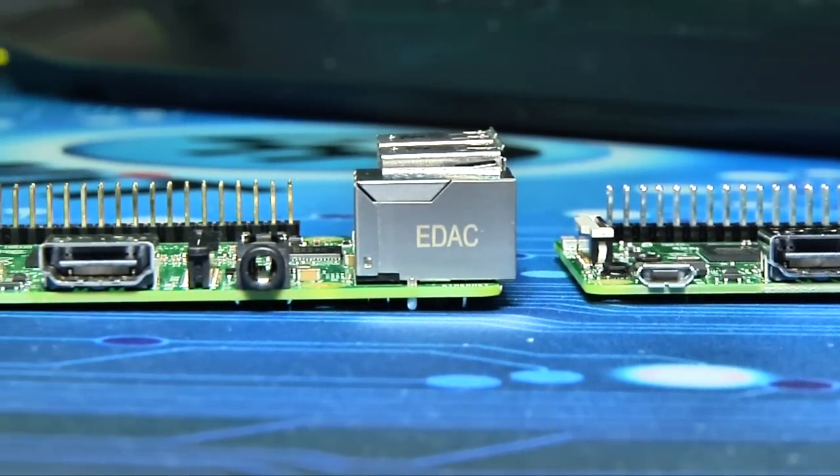If we look on this side, you'll see that the HDMI and the audio port and the power port are all the same. So you might be asking yourself, what did they change?